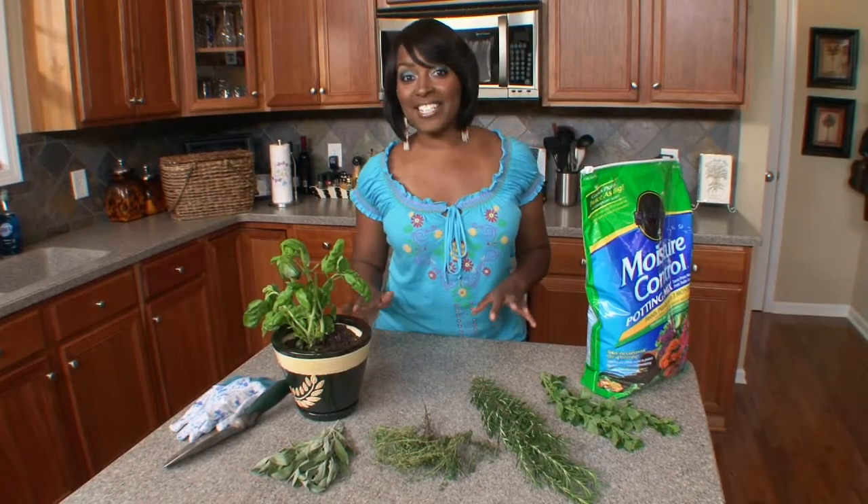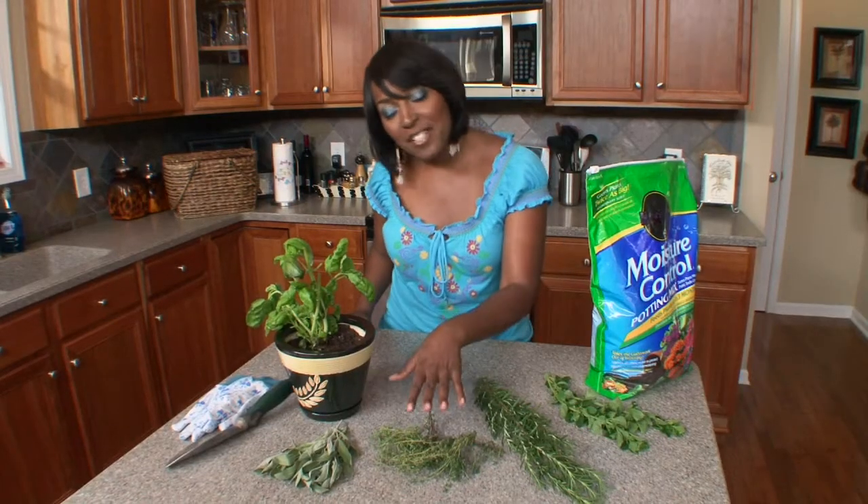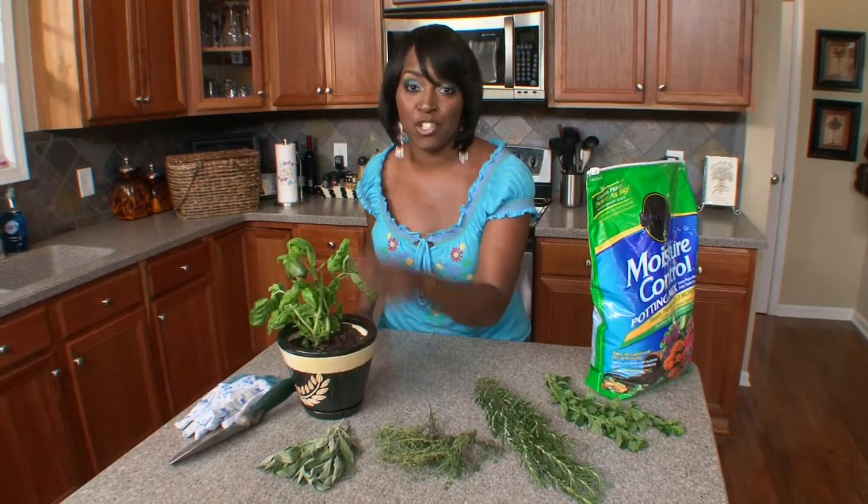Your very own herb garden is as simple as one pot. Start by choosing herbs to grow that best serve your needs. Thyme is a creeper and it grows low, so you want to pair it with taller growing herbs like sage or basil.